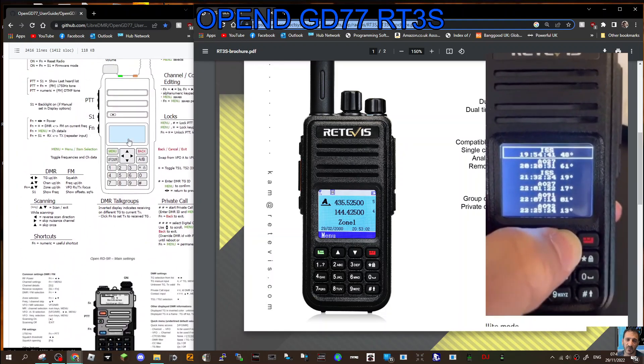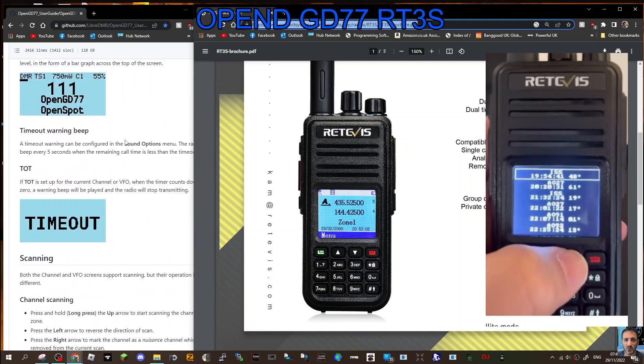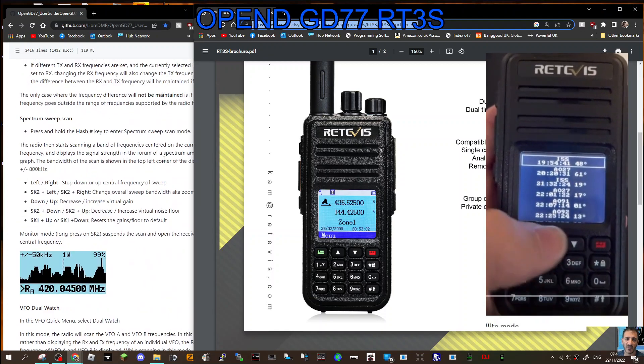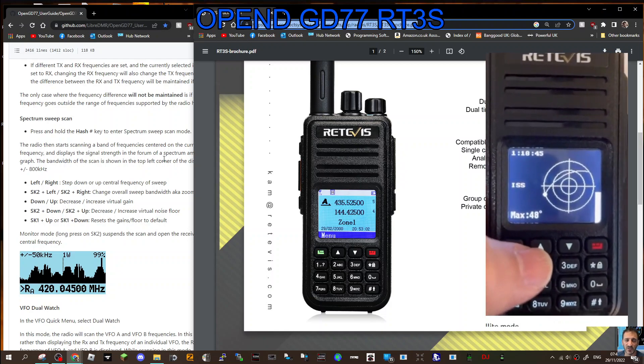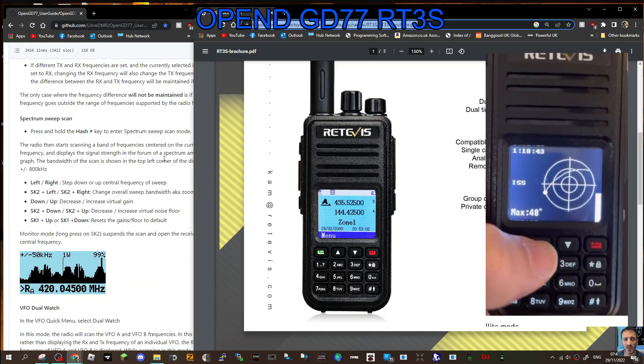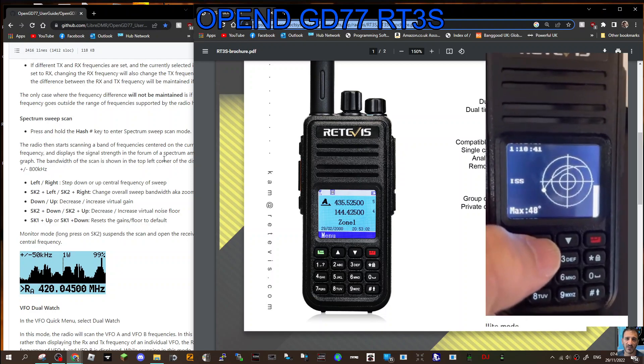Once I get my one and add the firmware onto it, then we'll be able to properly look at this step by step and look at each and every single function that you get. A lot of people have got these radios just sat in their cupboards, so dig them out. Let's check them out and see what we think.